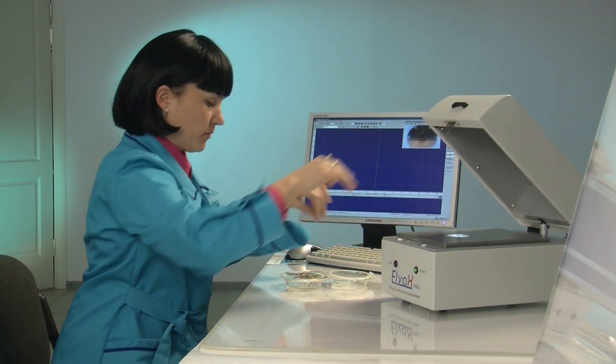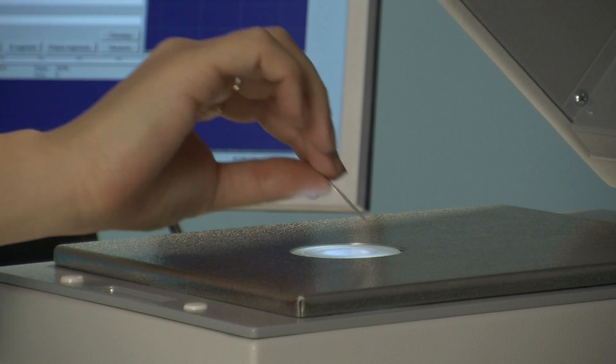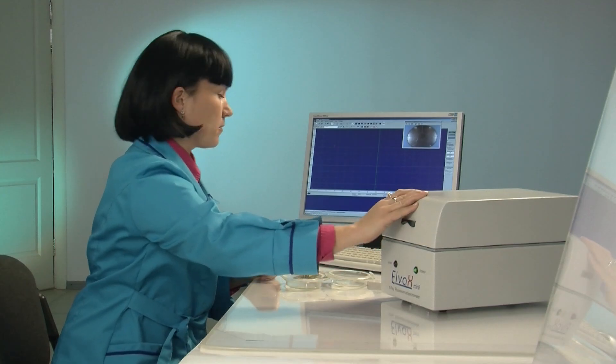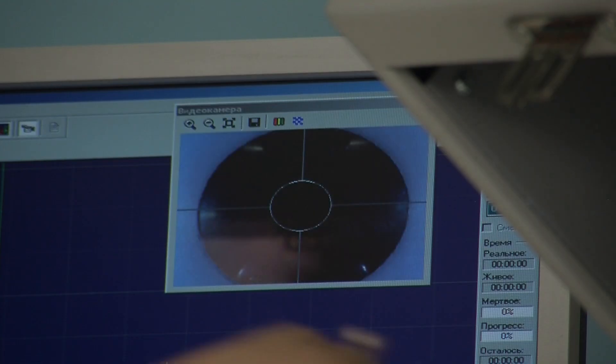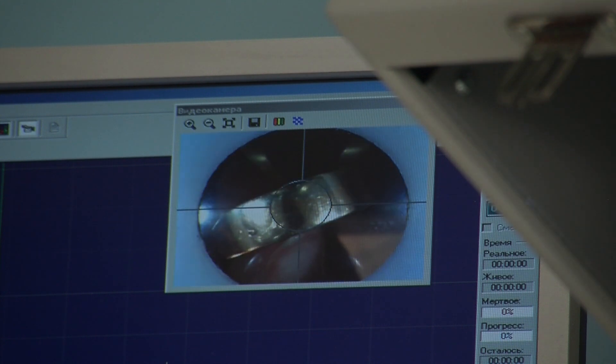The measuring process is completely automated and intuitive, which makes Elva X-Mini easy to operate even for a novice user. A sample is simply placed onto the sample window and spectrum acquisition is started. The use of a CCD camera allows you to position the sample precisely to test the required spot.